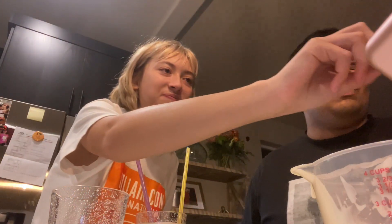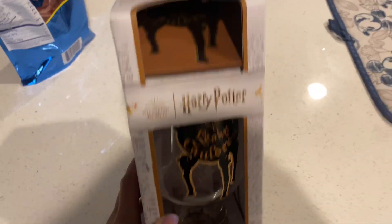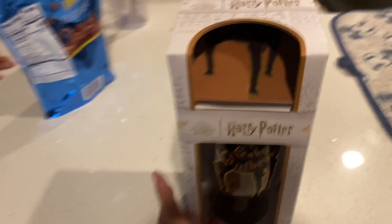It's the next day — I'm in a Universal shirt, guys. He got me a Leaky Cauldron cup so I can put the butterbeer in it, and we're about to make some more butterbeer!